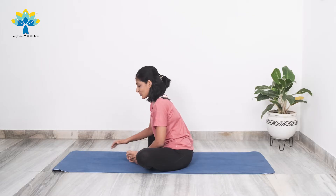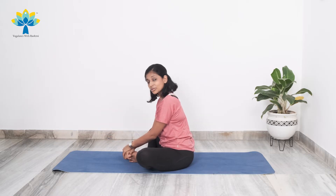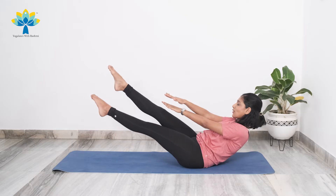We'll move on to doing another variation in the boat pose and then come back to holding the normal boat pose. This time we're going to start crisscrossing your hands and also crisscrossing your legs. We're going to crisscross 10 times and then just hold the boat pose. Ready?